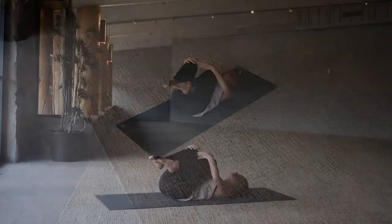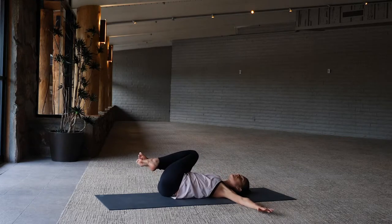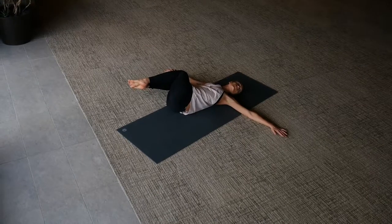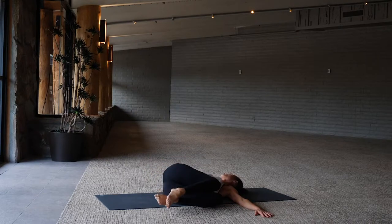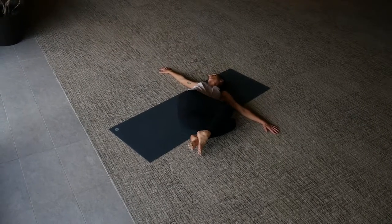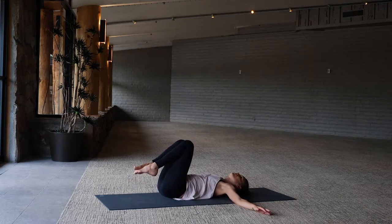Bring the knees into your chest, a little wiggle side to side. Finish with a spinal twist — knees to the right, look up towards the ceiling, then over to the left. Come back to center, now knees to the left, gaze up or over to the right, come back to center.